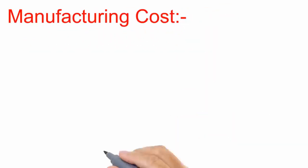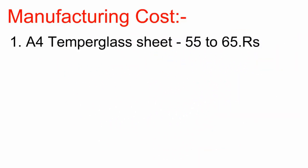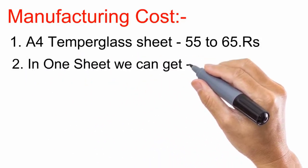Then you will get a new manufacturing cost. Now let's see the manufacturing cost. You can purchase tempered glass manufacturing. If you buy the CAD1, then you will get a lot of copies. If you want the CAD4, then you will cut the same sheet with it.